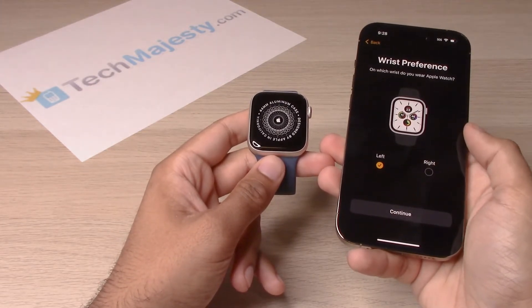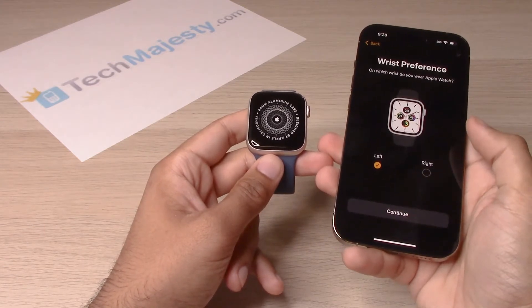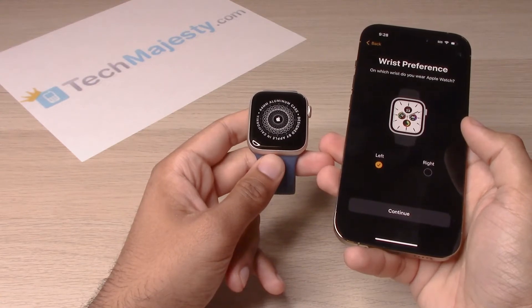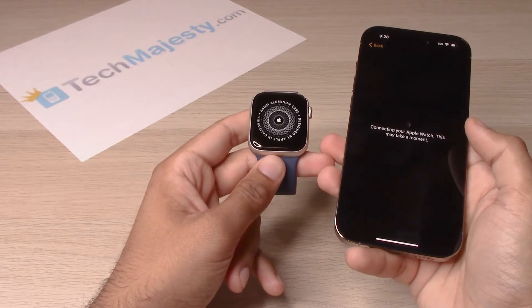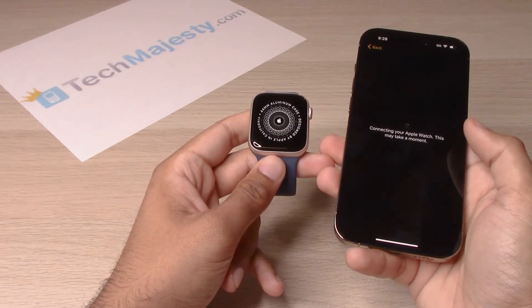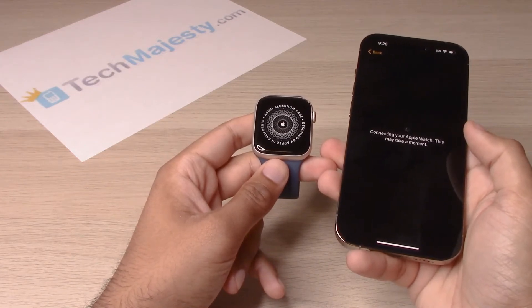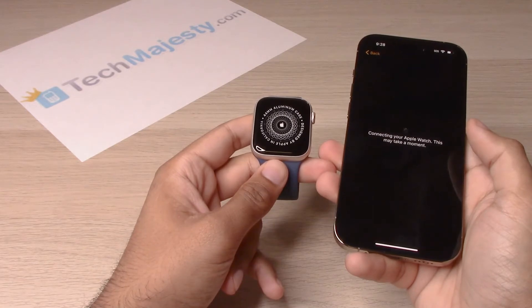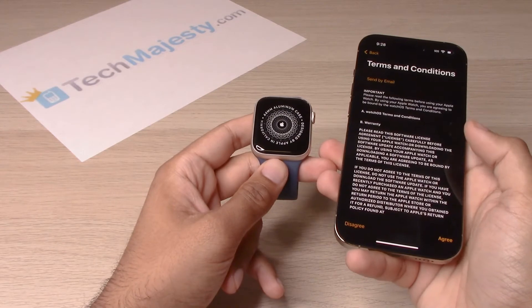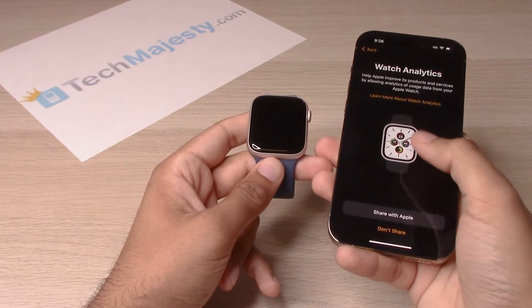You will go ahead and click on your wrist preference — left or right — then click on continue. The iPhone is connecting to your Apple Watch. Go ahead and click on 'Agree,' then choose whether to share or not share watch analytics with Apple.